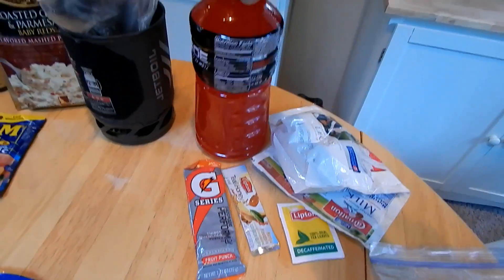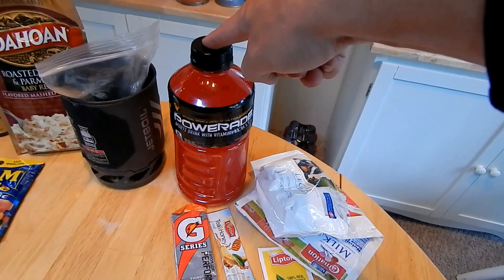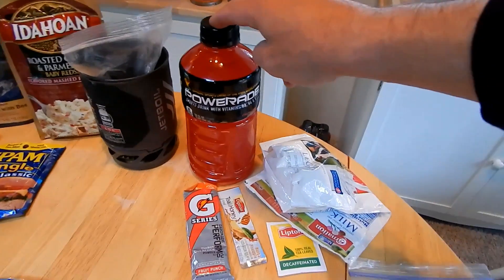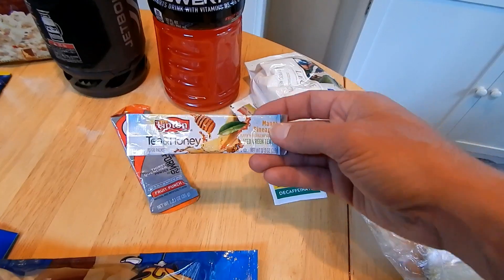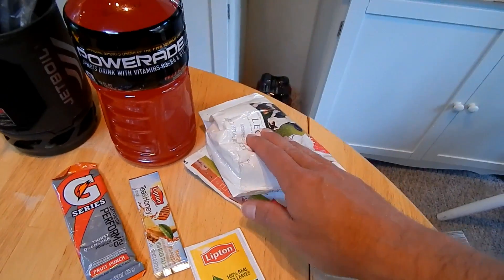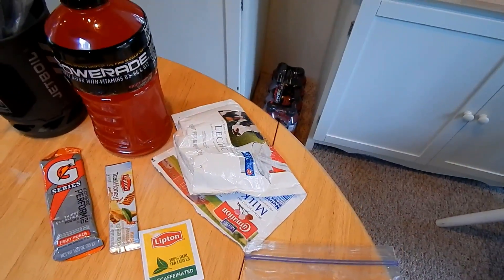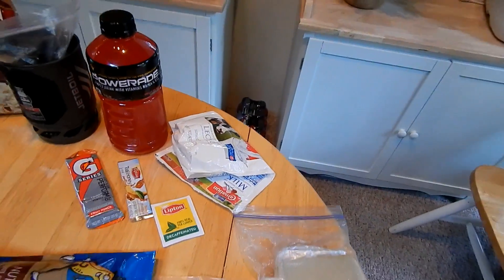For drinks: I always buy a Powerade bottle to start with, and this stays my main drinking source throughout the whole hike — filled back up with water every morning. I also bring Gatorade single-serve packs, instant teas for variety, decaffeinated tea for at night so I don't stay up, and powdered milk — great for cold cereal, thickening oatmeal, or fixing runny instant potatoes.